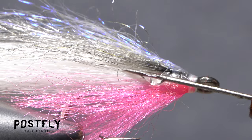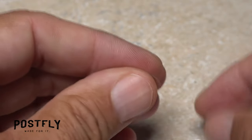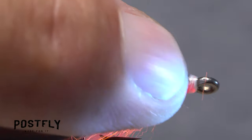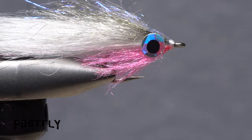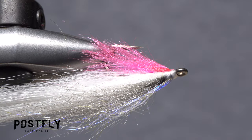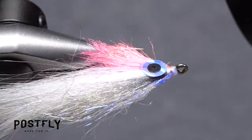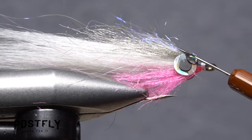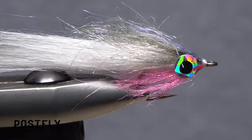Place a small drop of the same adhesive behind the hook eye, then retrieve a single 3D eye from the sheet. Place the eye on top of the adhesive and give it a shot of UV light to cure the resin. Flip the fly over and repeat the same procedure on the far side, doing your best to align the second eye with the first. A light skim of adhesive over the front edges of the eyes will ensure they're permanently affixed.